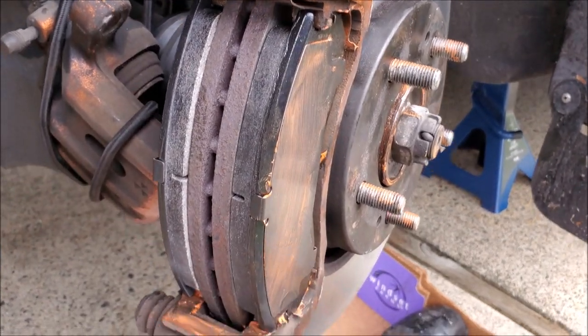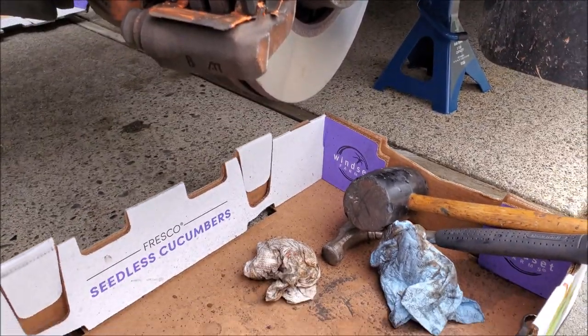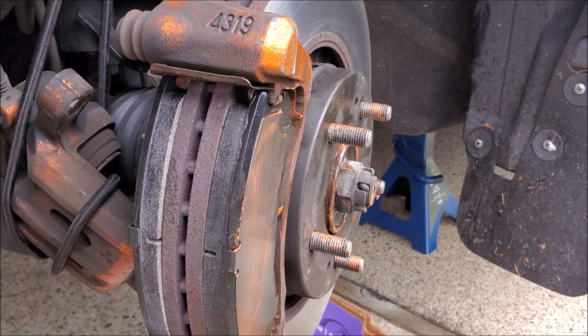We now have our bracket in and our pads installed so we know everything works. We usually compare the old pad to the new one to make sure it's going to be the right part.